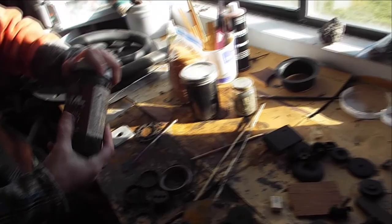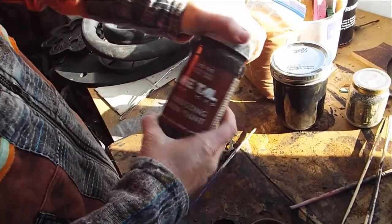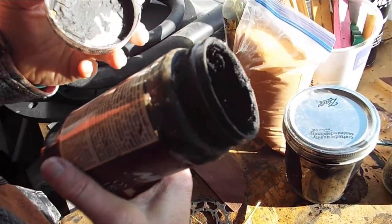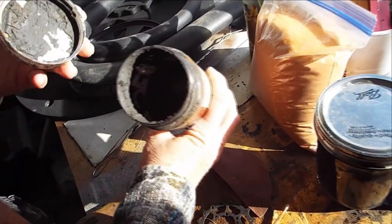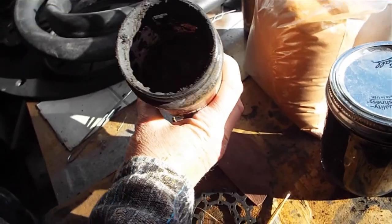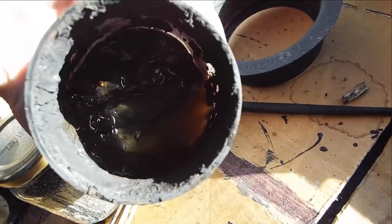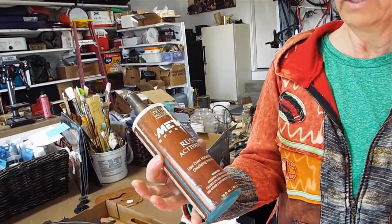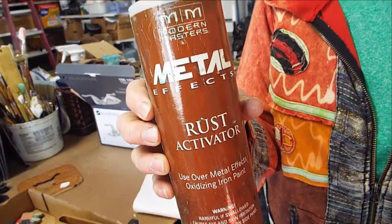Here's some of my iron oxide — my oxidizing iron paint. It's just goopy. It kind of stinks — it smells like a foundry. Foundries that do iron work smell bad. This is the rust activator for the iron paint, and it turns it orange and yellow and brownish.